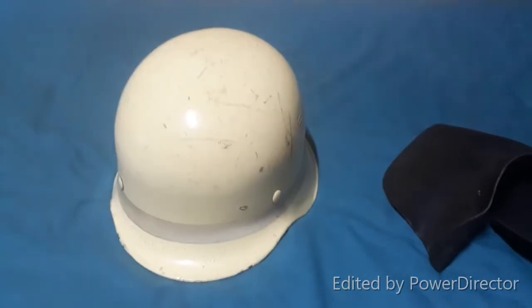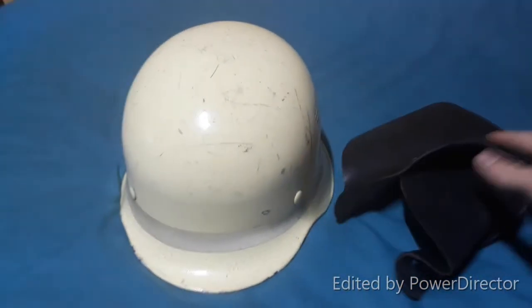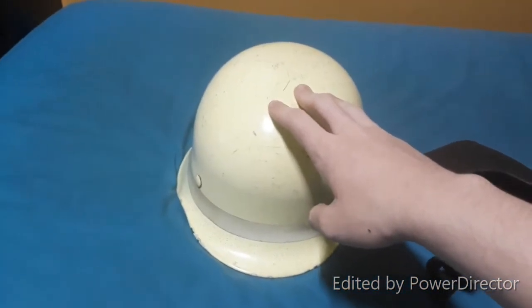Hello everyone. I just filmed the last video and I heard how bad my voice was on it. Just moving on immediately — this is a video about my fire star helm.